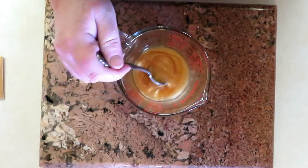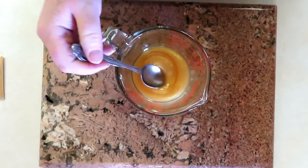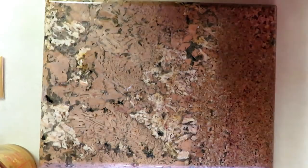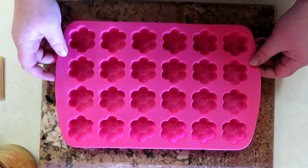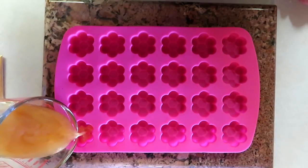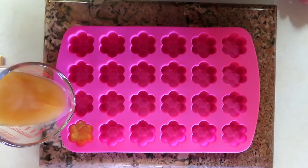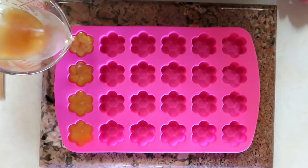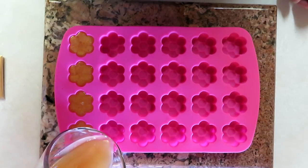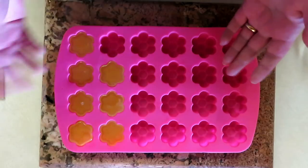Once your mix is all done, just pour it into the mold so it can set up. I've got a really cool little mold here — these are perfect hand-size little flowers. It's that simple. Do not spray rubbing alcohol on this afterwards; there's no need to.